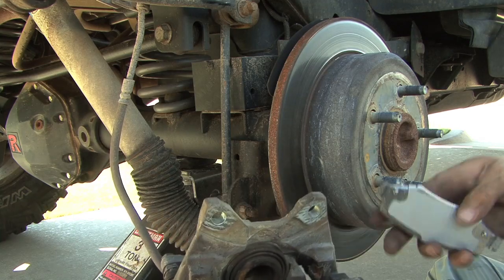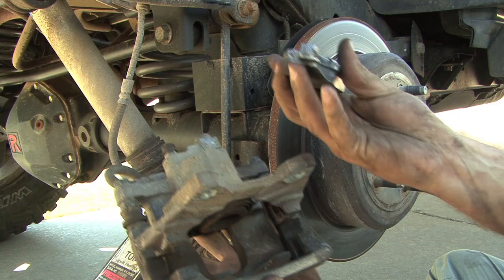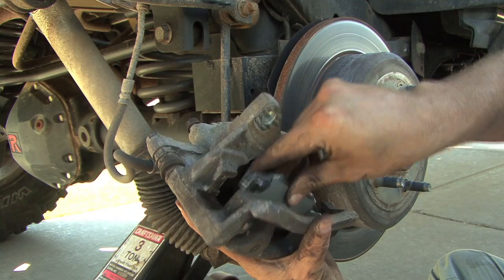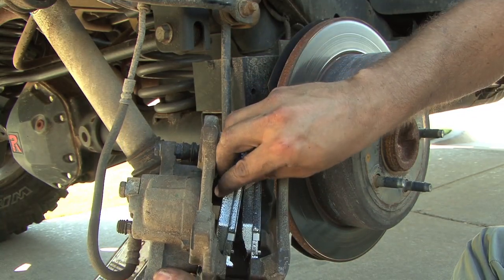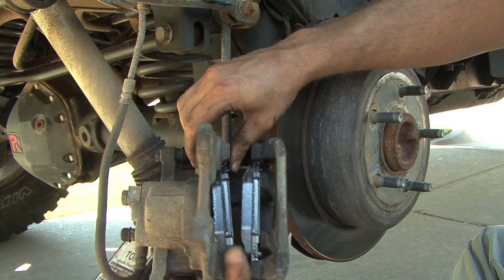Notice that rounded edge — the little tabs on the brake pads fit into these grooves where your clips are. Find the curved portion and face it out, then squeeze the pad in place.